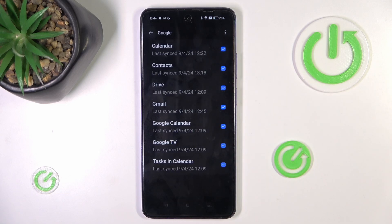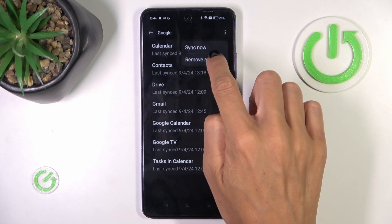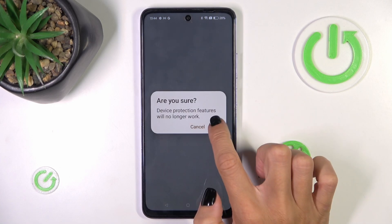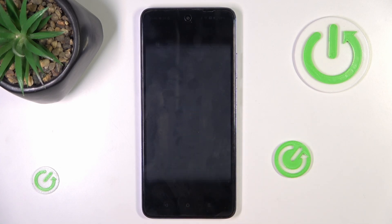Mark the account that you want to get rid of, tap on the more icon and select Remove Account. Then you have to confirm it. Now provide either your fingerprint or password, whatever you prefer.